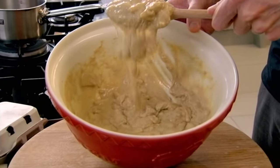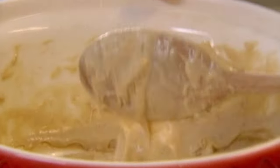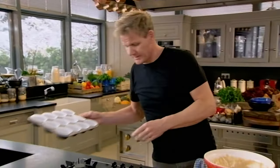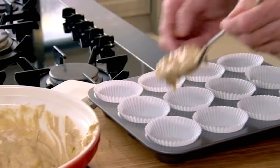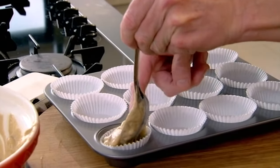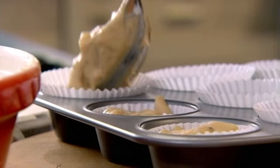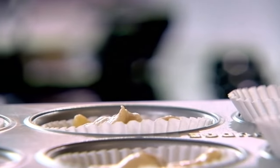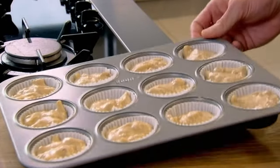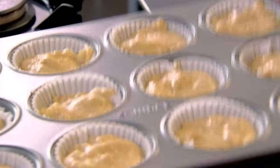Now the mix looks nice and creamy. Your tray and your little cups — spoon in that mixture, two thirds full, one nice generous spoon. You can tell the mix is right because you've got that even distribution of pear running from the top to the bottom. Just gently tap your tray both ends — that gets the mix all the way down so they cook nice and evenly.